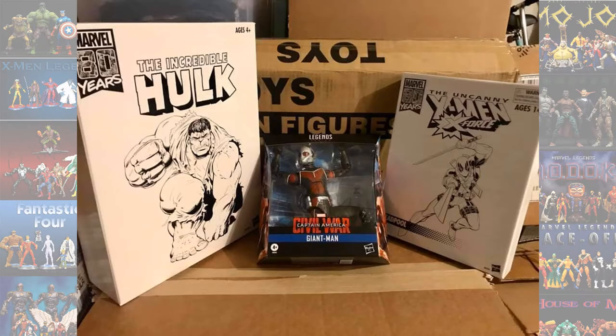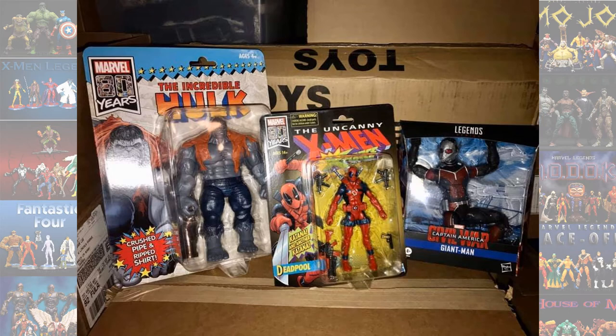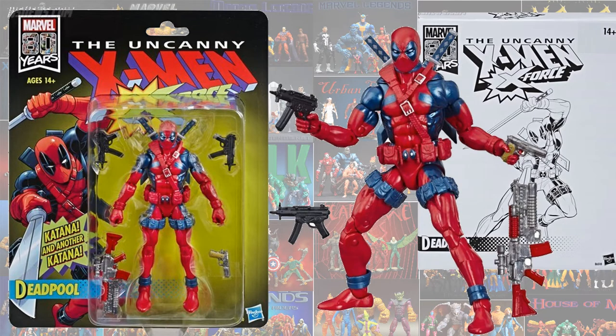Thanks to Alex Lee we have another leaked Marvel Legends vintage or retro wave. We got the X-Force Deadpool and Uncanny X-Men that has leaked out, and it's not clear why Hasbro is missing out on giving us these promotional images before figures are leaking everywhere. This one is pretty much the same Deadpool as last time, but with a red strap instead of a gray strap and more weapons. Look for this one coming up in the next couple of months on pre-order for the fan channel.